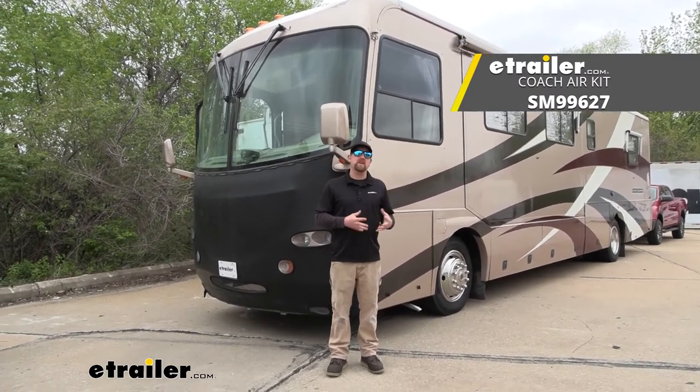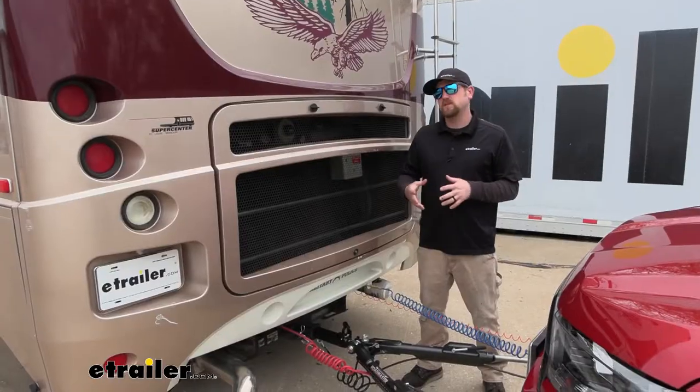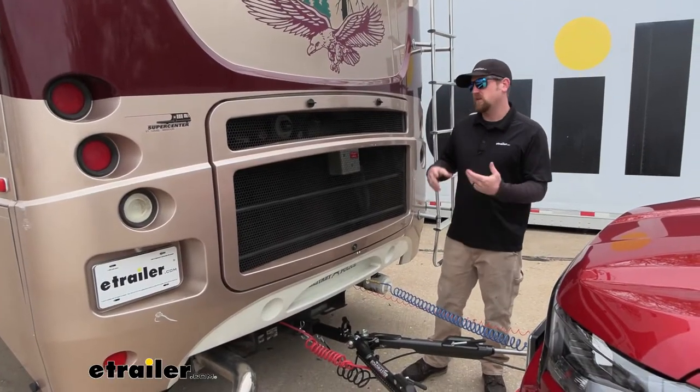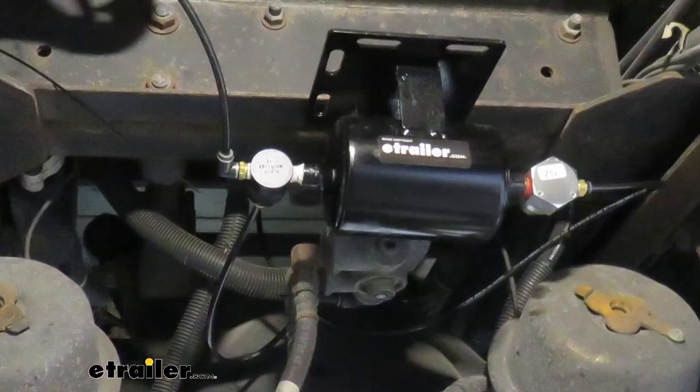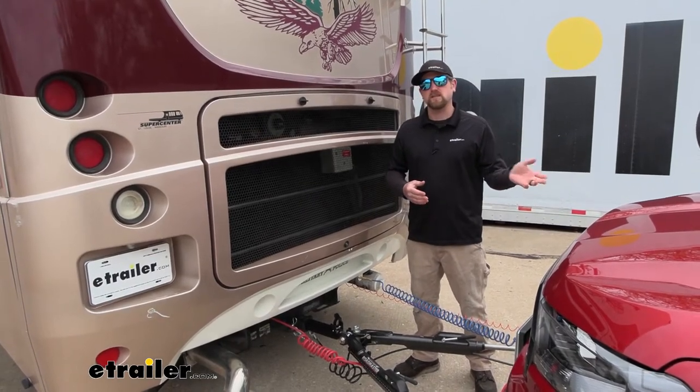But before we do that, why don't we check it out and make sure that it's something that's going to work for you. With this particular kit, it's going to come with all the stuff that you need to get just your motorhome side set up to be able to tow a vehicle that has the Air Force One braking system.